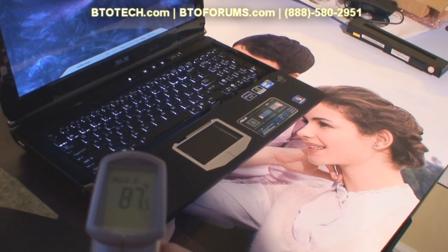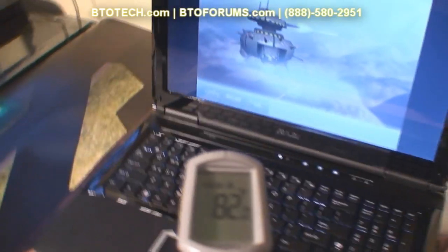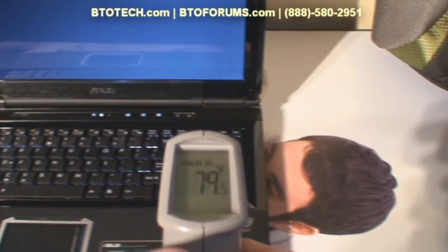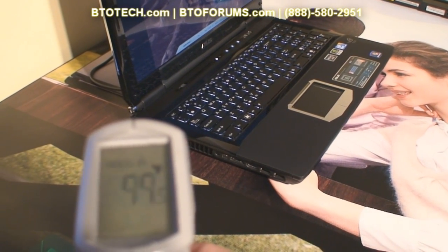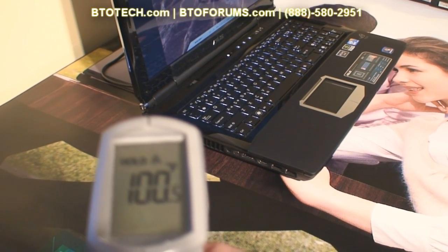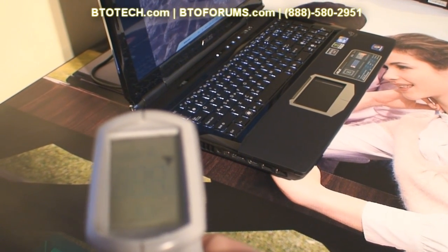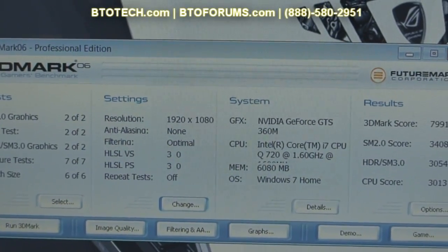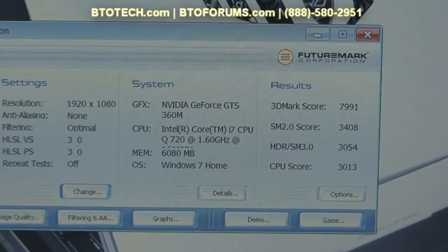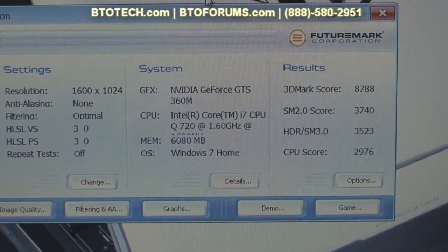After a good warm-up, the palm rest remains relatively cool. The exhaust vent area starts to approach around 100°F, and the plastic right above it is around 110°F — it probably won't get much hotter. At native resolution 1920x1080, 3DMark scores this just shy of 8000 points. At 1600x1024 resolution, 3DMark scores it at just over 8700 points.